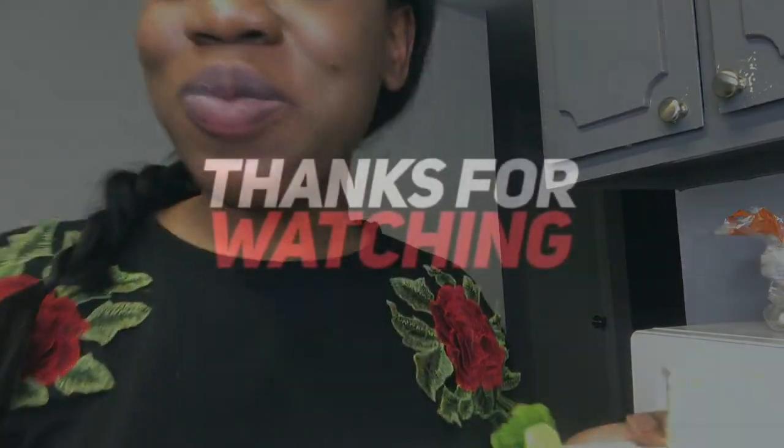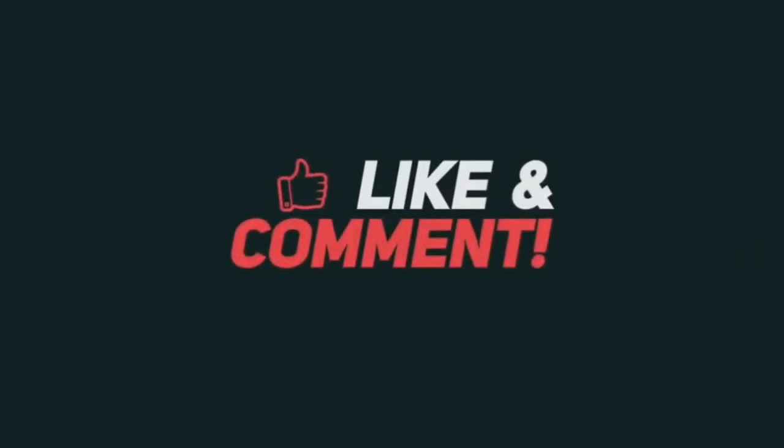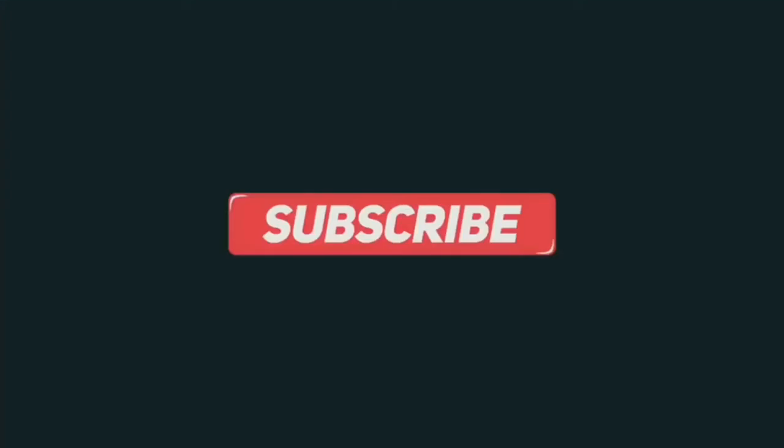But yeah, thanks for watching. I hope you have a great day. Bye!